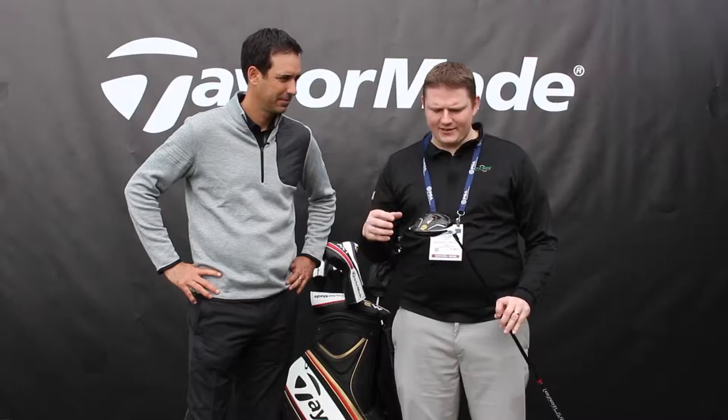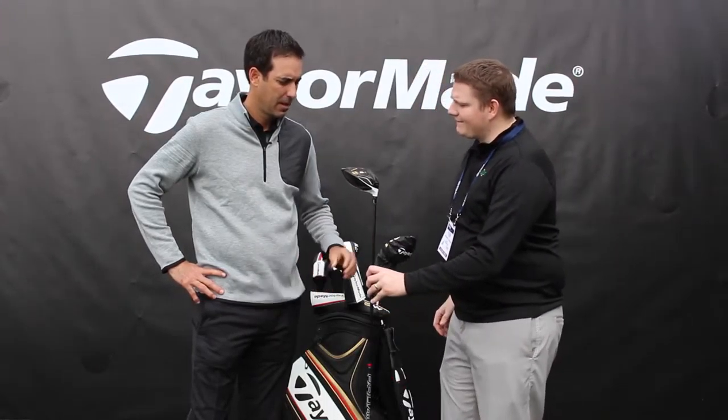Hi, Tyler from Second Swing Golf at the 2016 PGA Show. We're lucky enough to have with us Brian Basil of TaylorMade Golf to talk about a new exciting launch from TaylorMade, the M2 Driver. Brian, tell us a little bit about it.